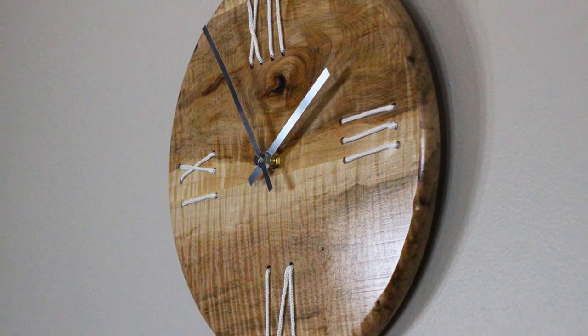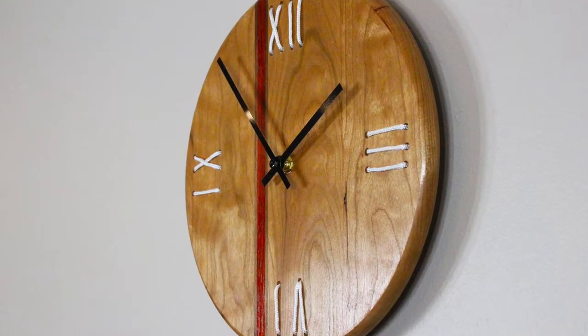Today, I'm going to go through the process of how I make these clocks that I sell on a regular basis.